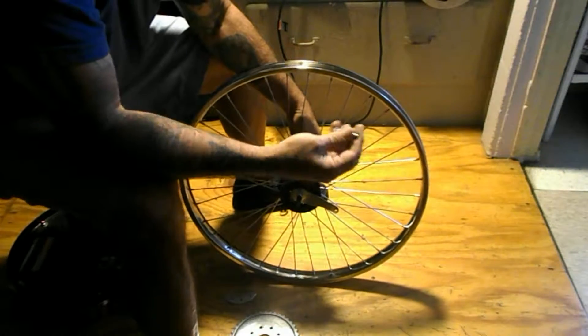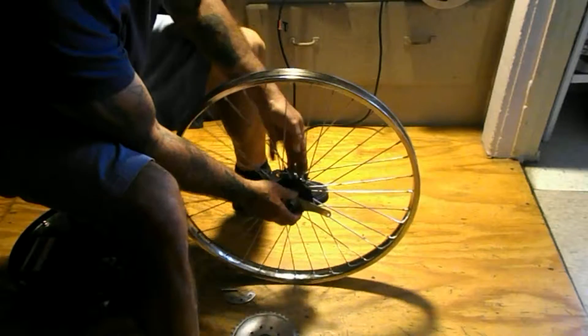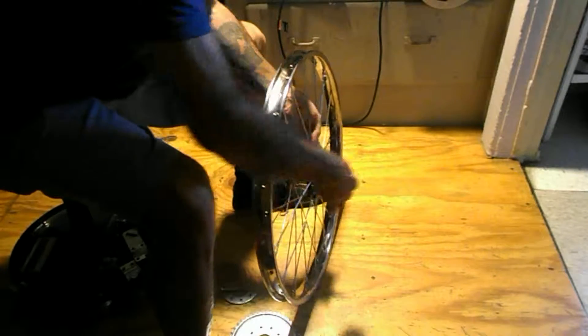This kit comes with stupid nylon lock plastic insert lock nuts — they work sometimes, they don't work other times. If you over-tighten, you strip them. I use case-hardened number eight bolts instead.